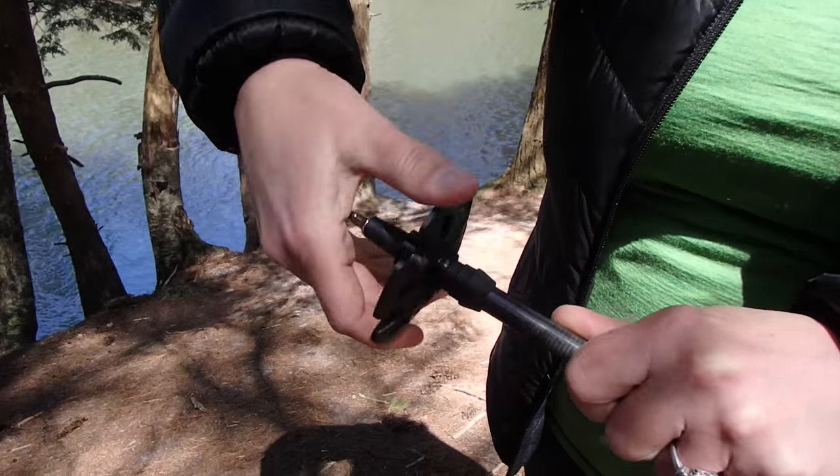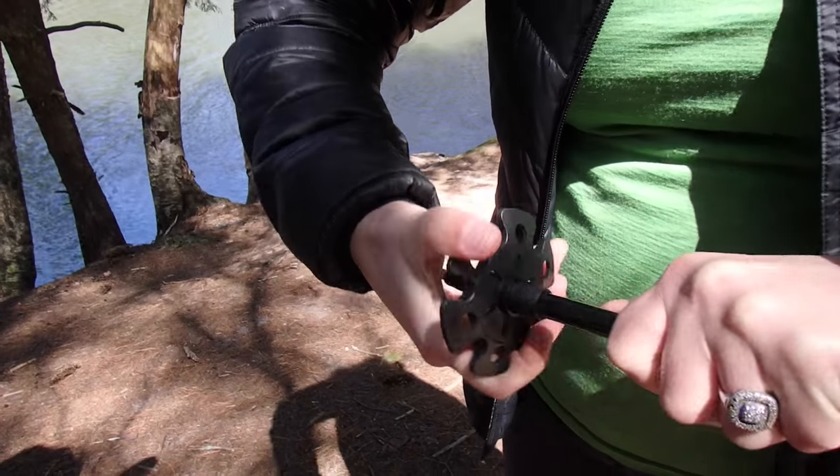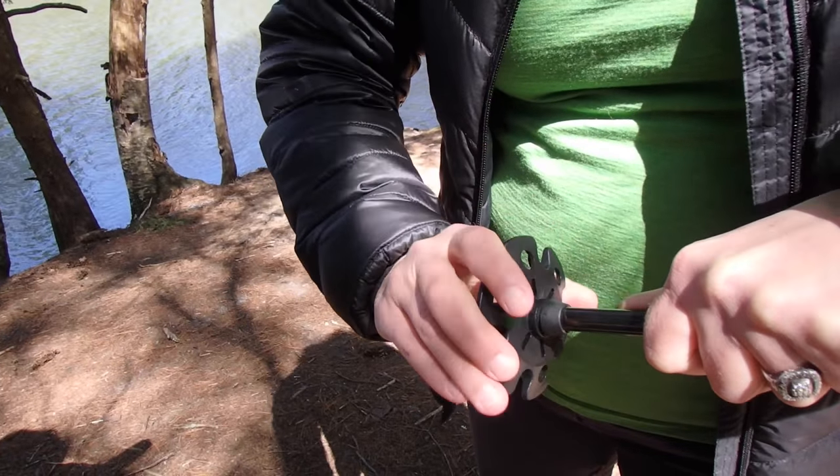To install your basket, hold your pole firmly in one hand, slide the basket on, and rotate counterclockwise. Make sure to twist until the basket stops.